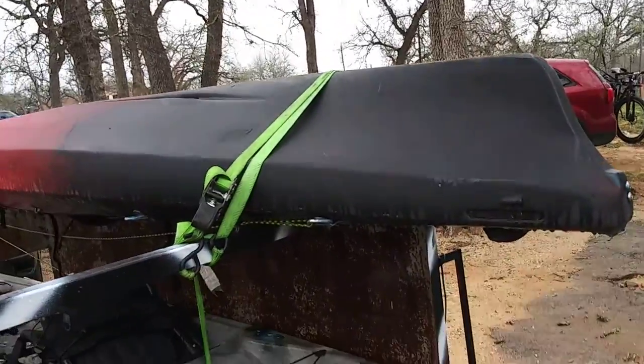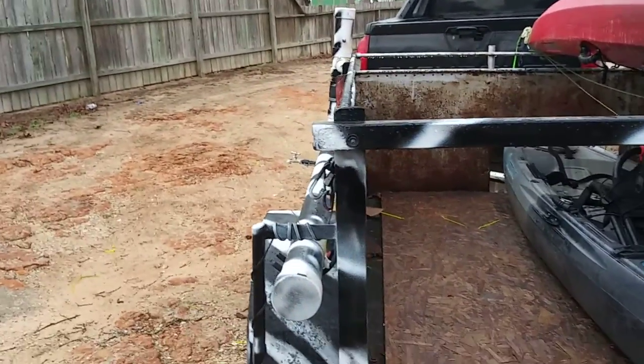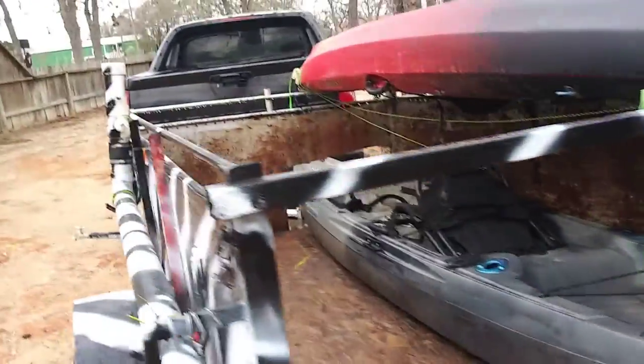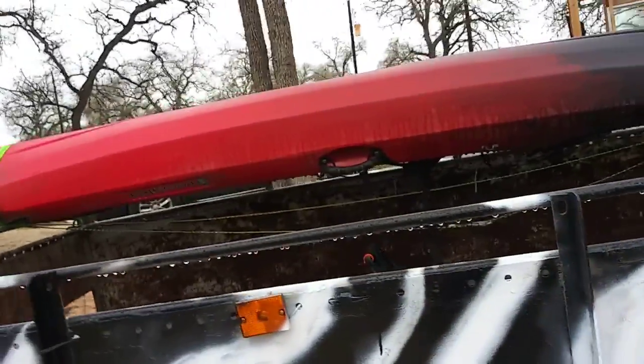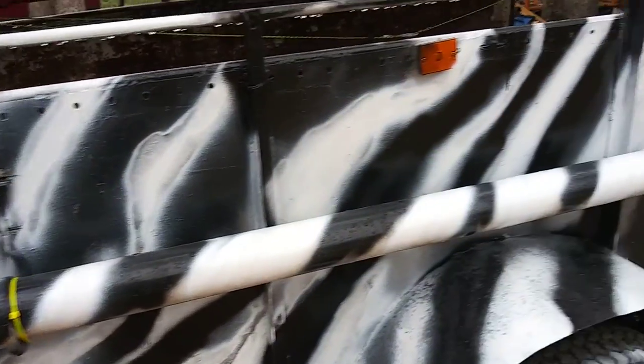That one's mine, that one's hers. Right here on this side we're gonna put our bikes, so I was like that'll work perfect — put the bikes on one side, put the kayaks on the other side, ready to go. But if we're out there fishing there's never a water fountain, so I got me this PVC put together.